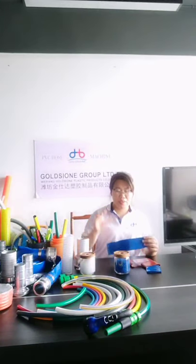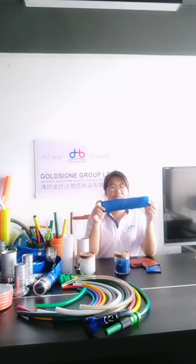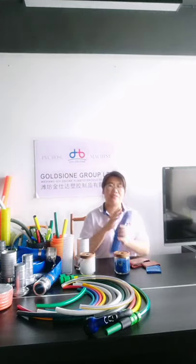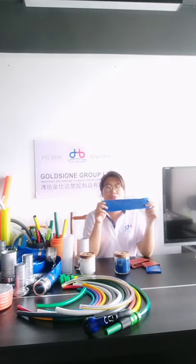Hello everybody, welcome to our online broadcast. This time is the showtime of PVC leaflet hose. The leaflet hose is usually used in agricultural areas or industrial areas.